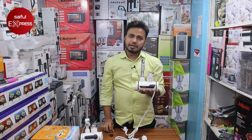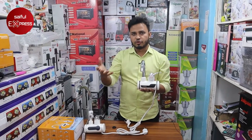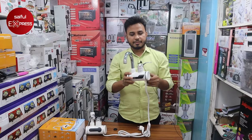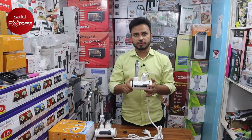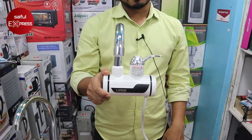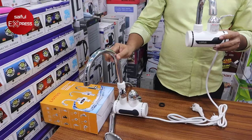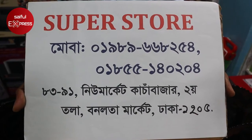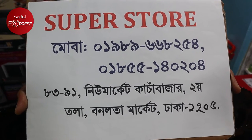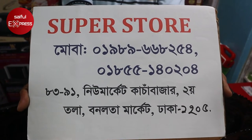Thank you so much for joining us and we'll see you in the next video. I will be able to get this product from the beginning. I am going to show you the first time, the name Superstore, and the number of the address. There is a number of the address.